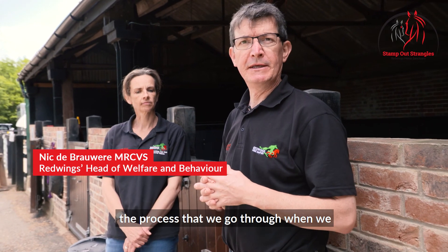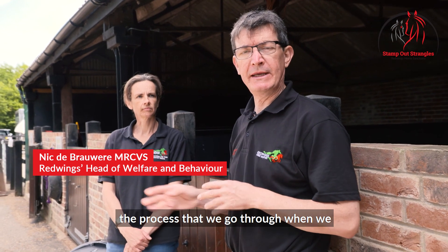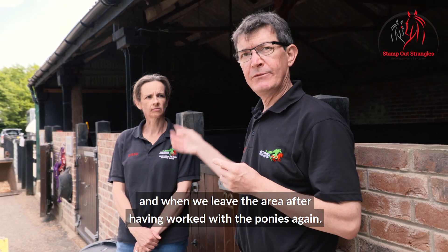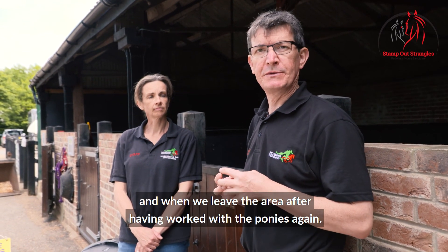We are going to demonstrate for you the process that we go through when we get kitted out to go into quarantine or isolation, and when we leave the area after having worked with the ponies.